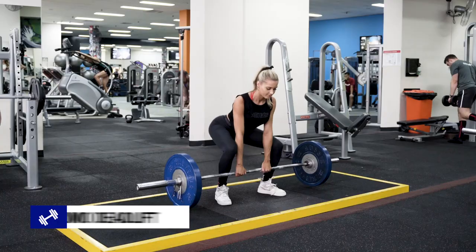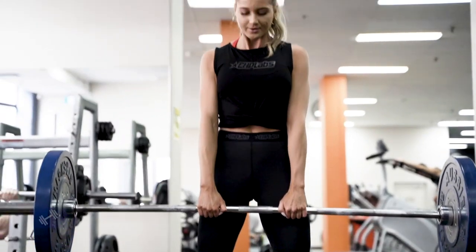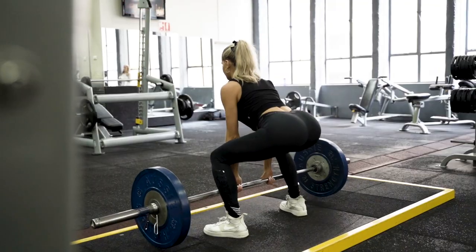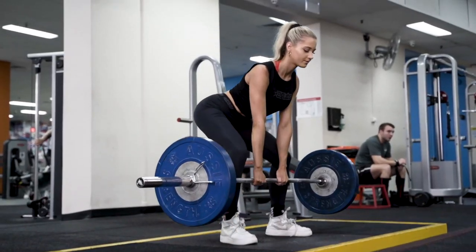Next, we'll be doing a sumo style deadlift. With this, you want to hold the bar in between your knees, squat down and squeeze up, driving up through the heels and your glutes. We're going to be keeping our chin down, core braced and back straight.